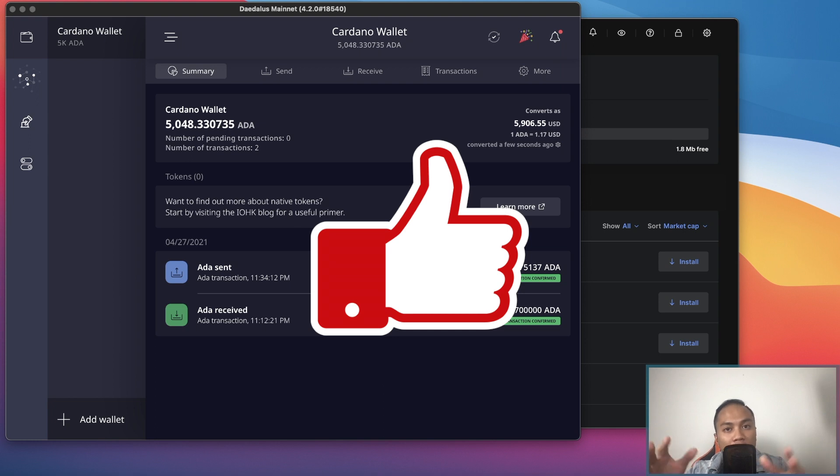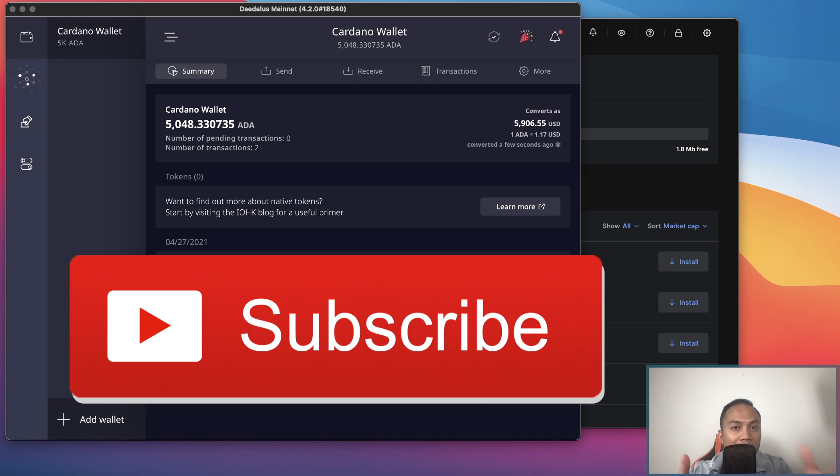Now before we get started, I would definitely appreciate it if you guys give me a thumbs up below — it really helps with the YouTube algorithm. I'm really trying to grow my channel, so subscribe if you haven't already.